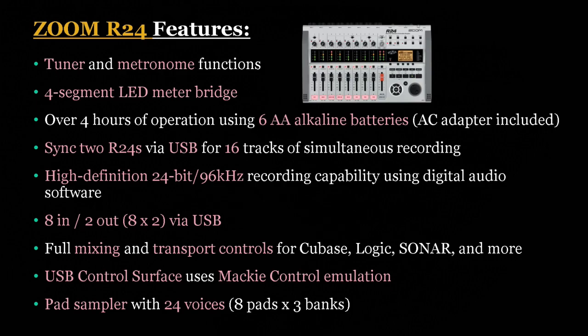It includes a 4-segment LED meter bridge and over 4 hours of operation using 6 AA alkaline batteries, with an AC adapter included. You can sync two R24s together via USB for a total of 16 tracks of simultaneous recording — though some people have reported issues getting this to work, so chime in and let us know how it worked for you. The unit also has full mixing and transport controls for Cubase, Logic, Sonar and other DAW software applications.